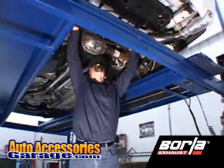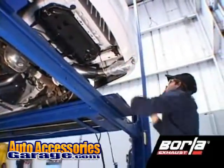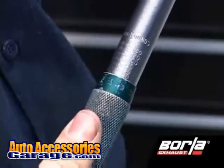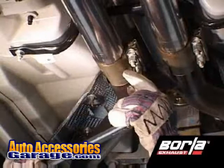Check your exhaust system for safe, proper clearance under the vehicle and also for tip alignment. Once position has been determined to be correct, set your torque wrench to 32 to 35 foot-pounds and tighten the AccuSeal clamps. Tighten the original factory clamps to the vehicle manufacturer recommendations.